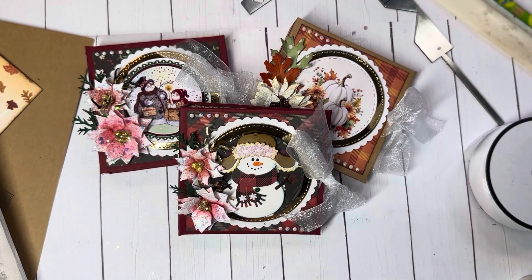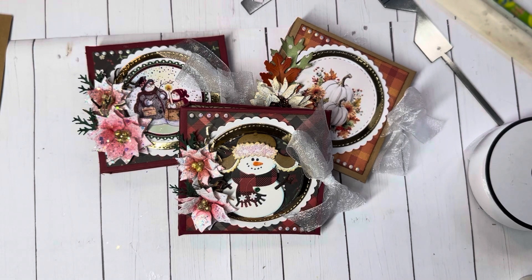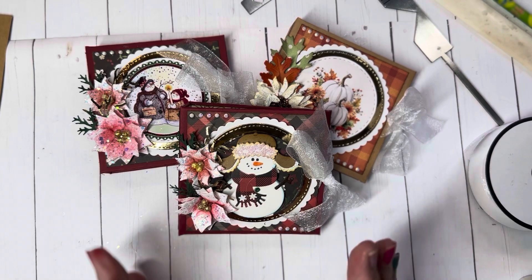Hello, sweet friends and crafters. Welcome to Carol's Craft Cottage. I am delighted to have you join me today as I'm going to share with you a tutorial on how to make these post-it notebook or pad covers.